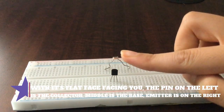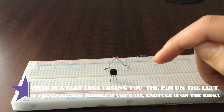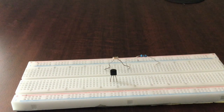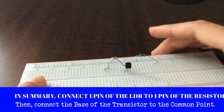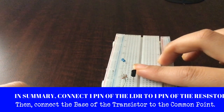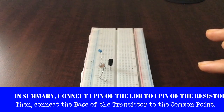Next let's take our NPN transistor. To make sure you know where the collector, base, and emitter are: make the flat side of the transistor face towards you. On the left side is the collector — that is one of the outputs. In the middle is the base, which is the input. On the right is the emitter. Let's connect the base to the common point of the LDR and the resistor — just like that. The base, the resistor, and the LDR are all connected in one straight line.